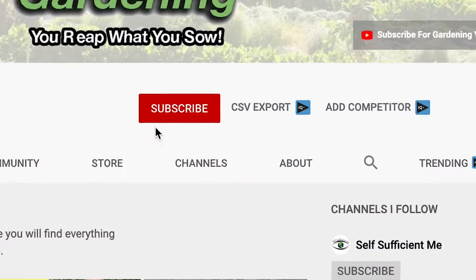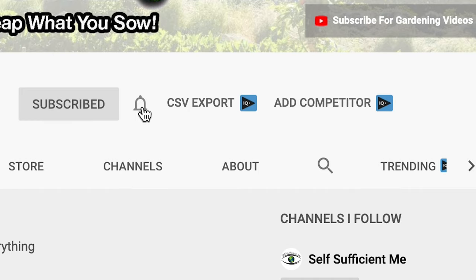I'm Tony O'Neill and this is Simplify Gardening, where I show you how to garden in a simpler way. If you want that perfect garden to relax in, or just want to grow your own nutrient-dense foods, then start now by clicking the subscribe button and the bell icon.